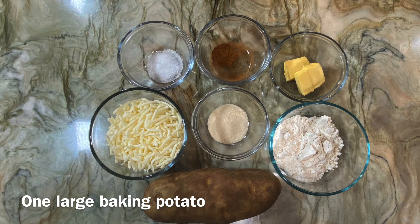For Mia's stinking good cheesy potato bite recipe, you will need: one large baking potato, one cup mozzarella cheese, half teaspoon salt, quarter cup flour, half a teaspoon cinnamon, one tablespoon sugar, and one tablespoon butter.